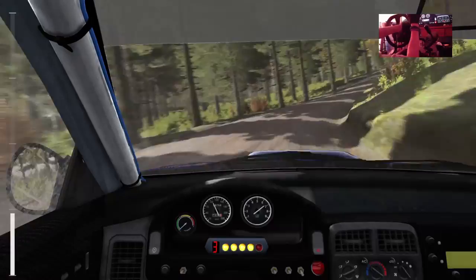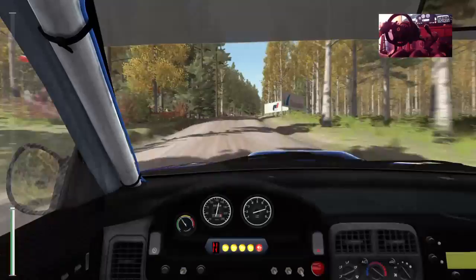Into right 6 over crest, 60 past junction. Right 6 over crest jump, maybe. 80 crest jump, 60 past junction, middle over crest jump, 40. Okay, left 5 over crest, tightens 4.